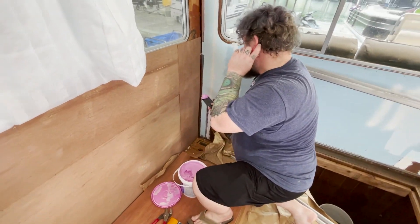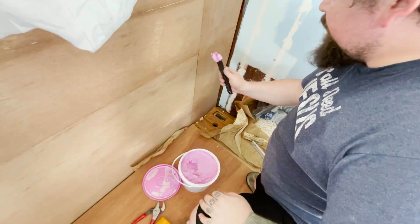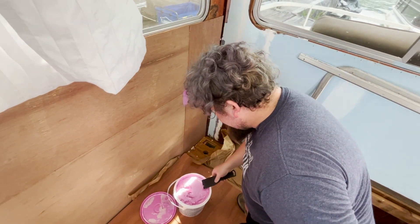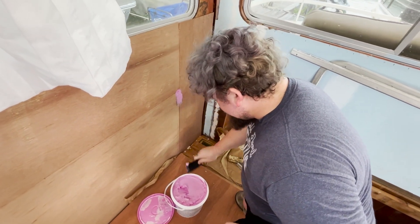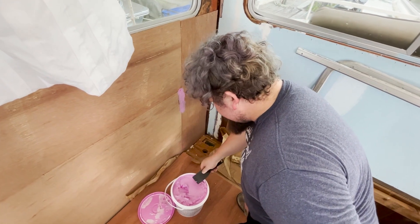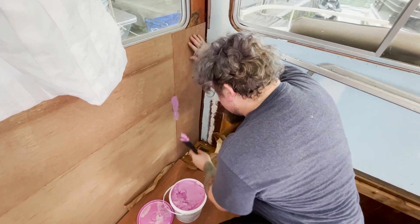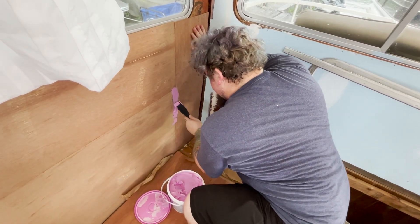I'm spackling up this seam right here because we're about to put the built-in framing in, and I'm not going to be able to access this again after I do that. So I want to get the spackle in there now so it's all nice and set — not that anybody's ever going to see it, but I'll know what's there.